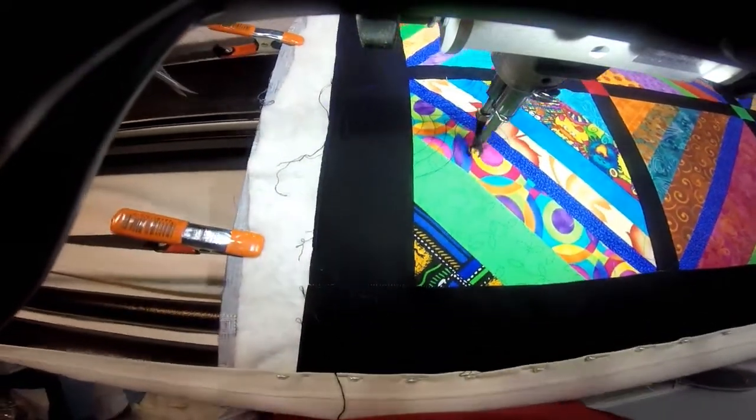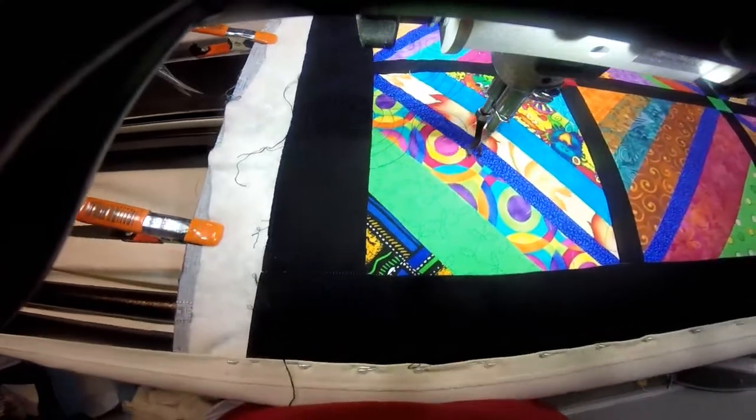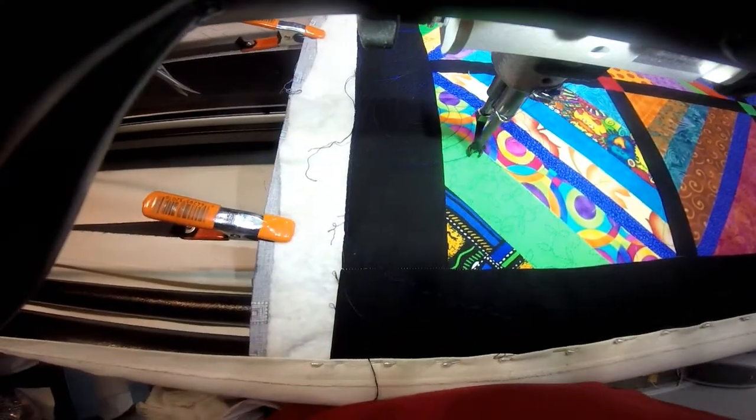And then I can put another swirl here. And sometimes I will just put one and echo around it. Other times I may put more.